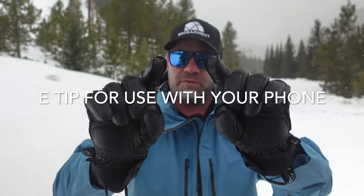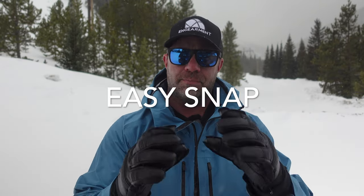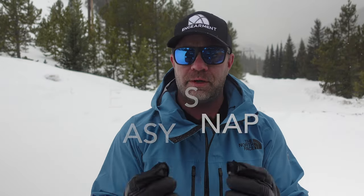E-tip on the fingers, so you can definitely use your smartphone or other devices without taking your gloves off — very, very important. As a top feature, you get snaps right here to keep them together. I've actually never seen that in a pair of gloves — I think it's fantastic. That way you don't have to have a plastic buckle that might break or a carabiner to keep them attached.